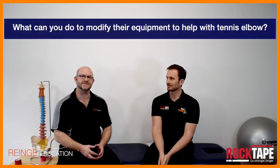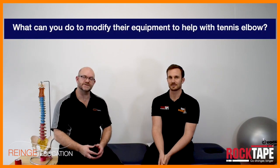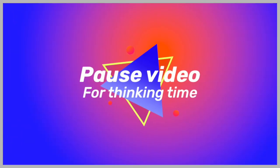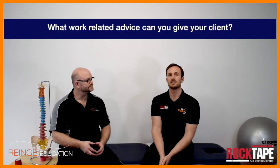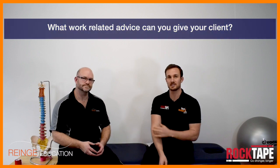Here's a reflective learning CPD task for trainers: you have a client presenting with tennis elbow, they're being treated for it but they're still playing tennis — is there anything about the equipment or the racket that could be causing a problem with tennis elbow? If you don't know about this, go and look it up; you may be surprised. For therapists: the triggers for tennis elbow may be work-related, so what work-related and ergonomic advice would you give to patients suffering from this persistent lateral elbow pain?